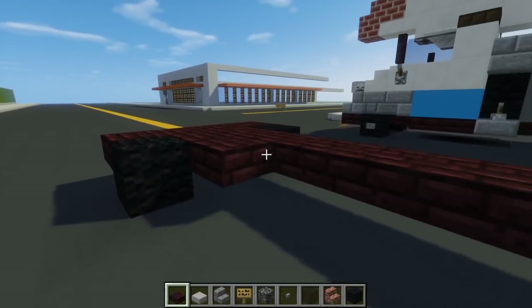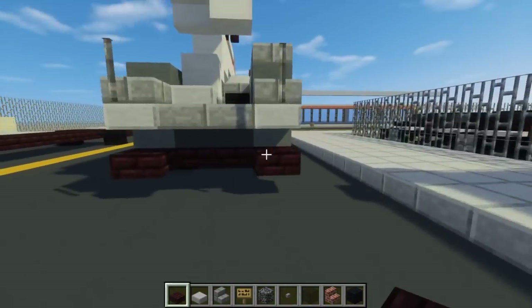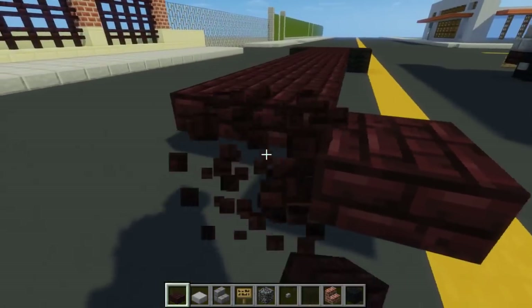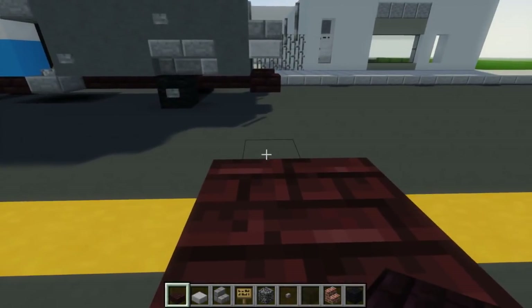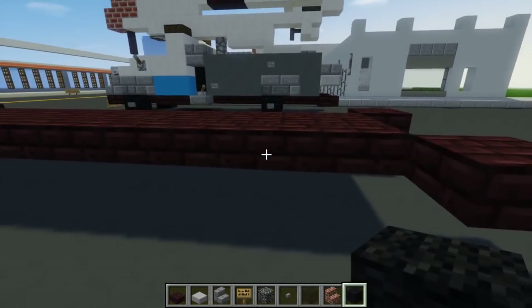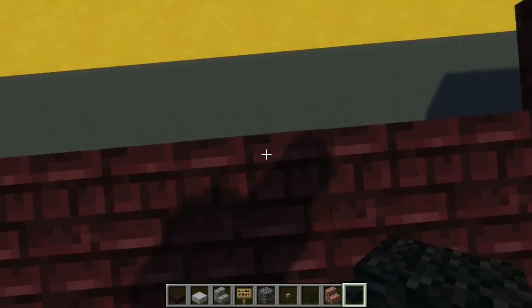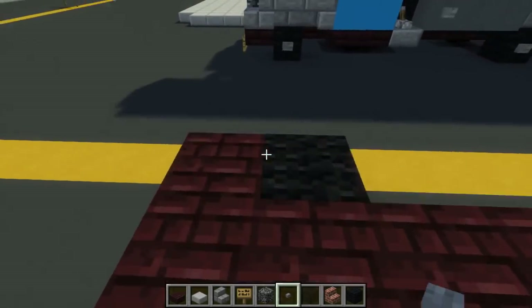Do the same thing on the other side, and then we're going to add things in the back sort of in a diagonal like this. Then take a black wool, skip two nether brick slabs, and add it right here for the back wheels. We're also going to take a stone button and add it to the sides of all our wheels.